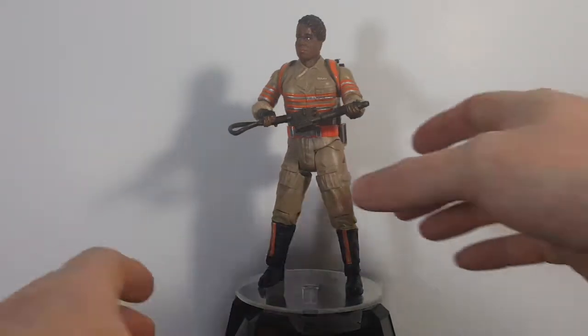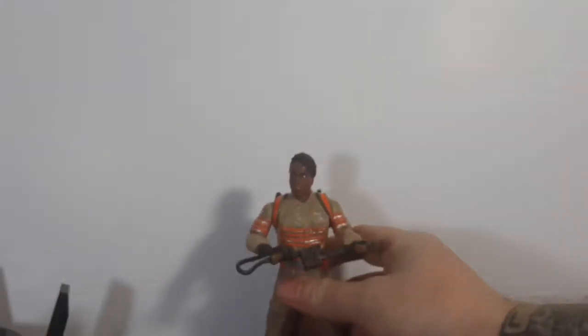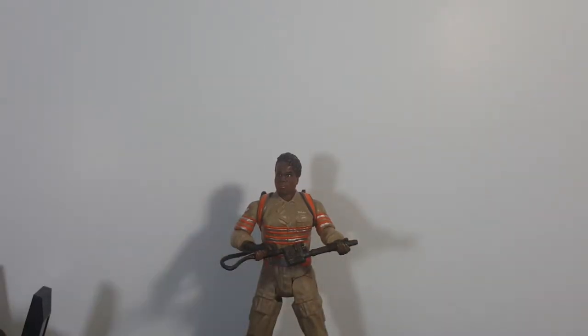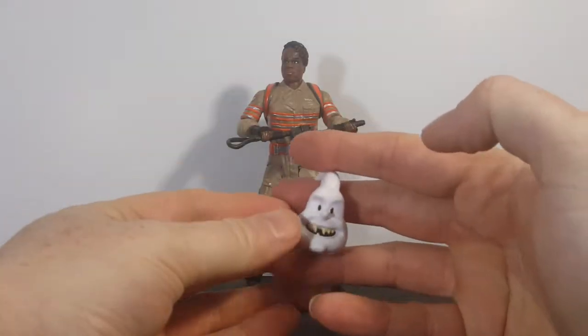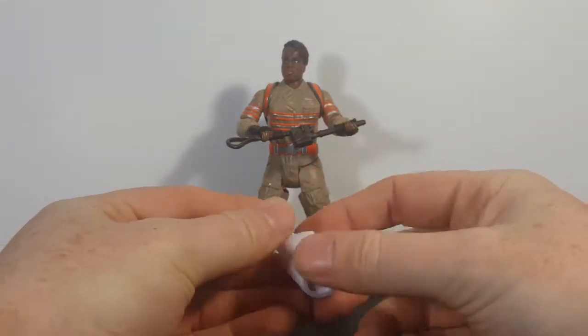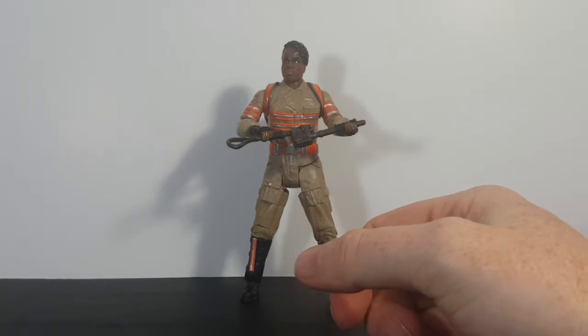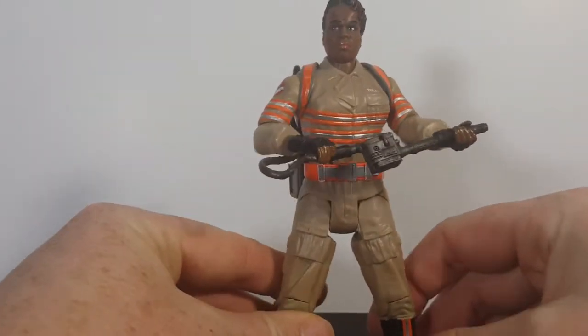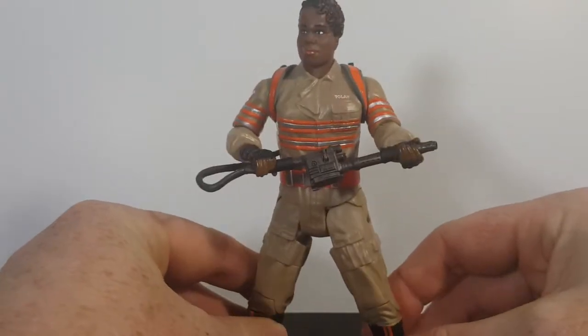All right guys, so here she is — Patti Tolan. Let's go ahead and lower the camera down a little bit. First and foremost, the head of Rowan — not bad, not bad at all. Moving that over to the side, here we have Patti. The power of Patti compels you!